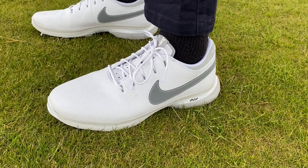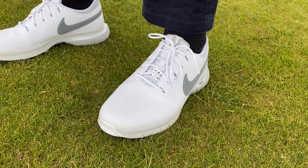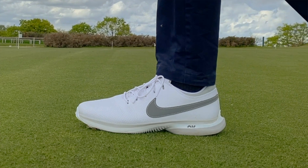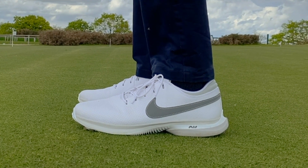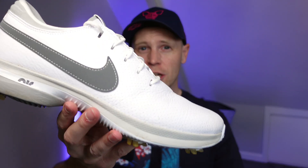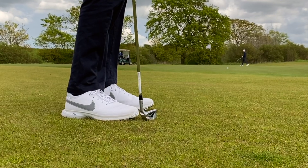These are the brand new Nike Victory Tour 3 golf shoes. In this video I'm going to tell you five things that you need to know about these golf shoes. These are premium golf shoes in the Nike range, and in terms of looks, Nike have gone for a bit of a hybrid — they're a traditional looking shoe, but they've certainly got an athletic sporty look about them as well.